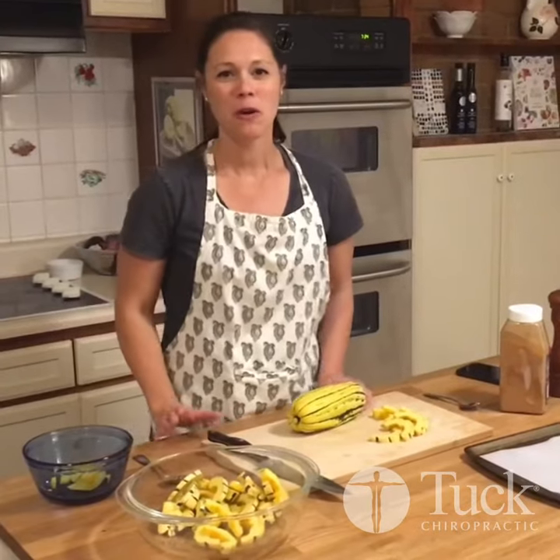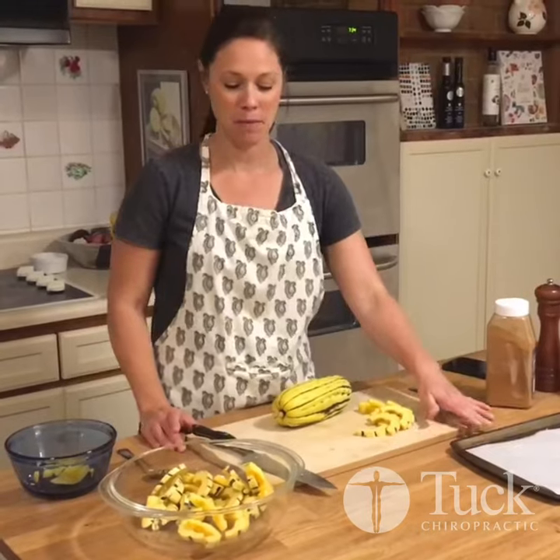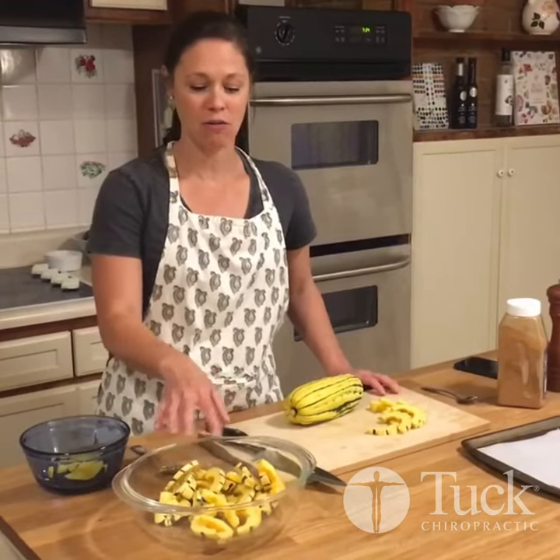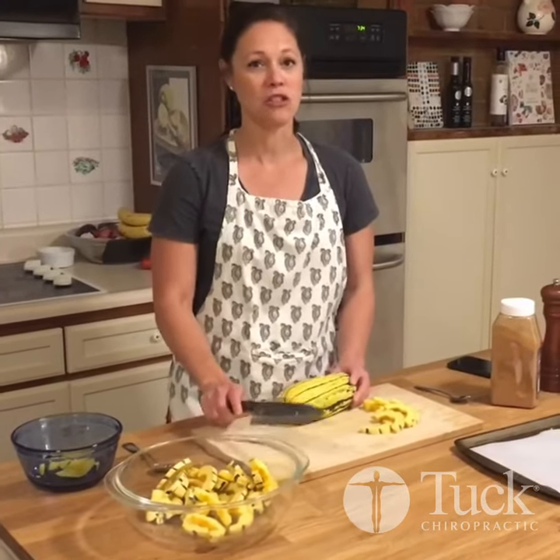Before you prepare your squash you're going to need a roasting pan that's lined with parchment paper, a big bowl that you can toss the olive oil and cinnamon around on your squash, and a cutting board and a really sharp knife.